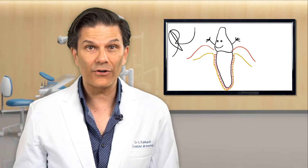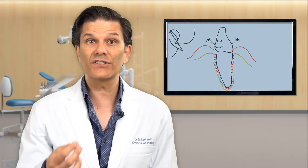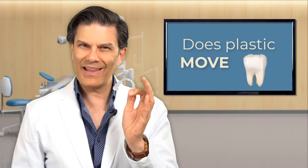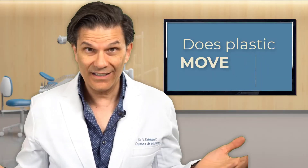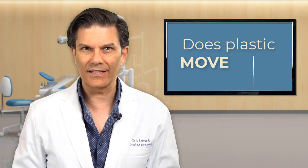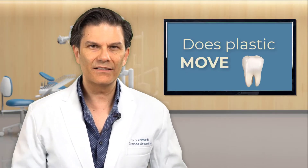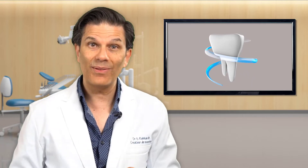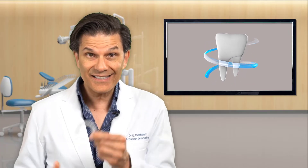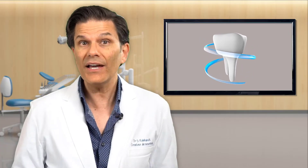Once we remove the force and stop applying this pressure, everything comes back to normal — the bone and the ligament heal and the tooth is happy. This is why it doesn't matter what we use to move teeth, as long as there is a permanent force on your teeth — and the important word here is permanent. Going back to our initial question: does plastic move teeth? Well, it depends. We can move teeth with plastic, yes. But plastic does not move teeth. What are these pieces of plastic doing? They are the ones applying the force on your teeth to move them. The force is what moves the tooth. This is the appliance we use to apply the force.